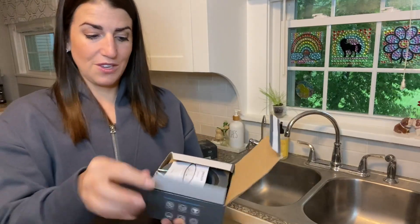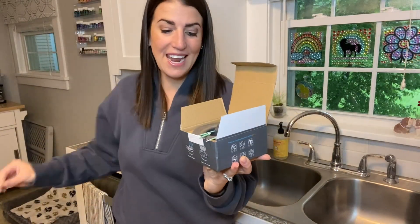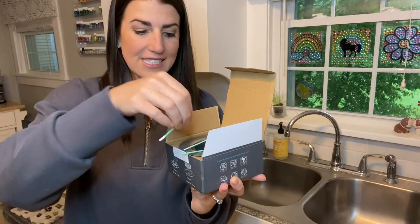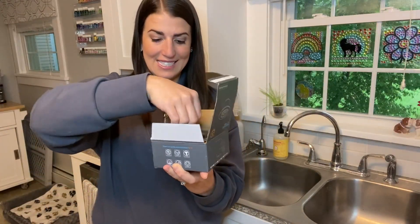Inside the box you will receive your instructions — super simple to install, which we'll do in a minute. And then in each box you're going to receive four cleaning sticks, so a total of eight. They look like this — they're just going to help you really clean in the crevices if any food or anything gets stuck.